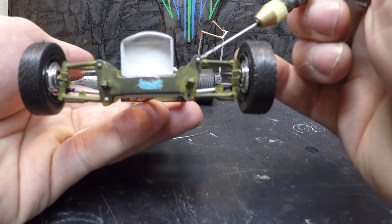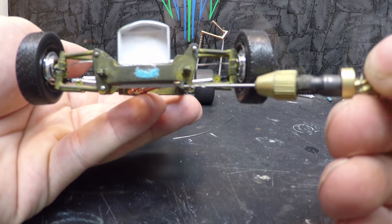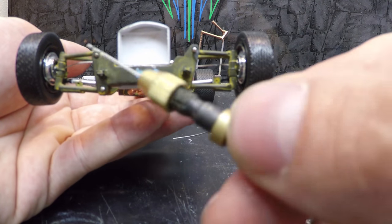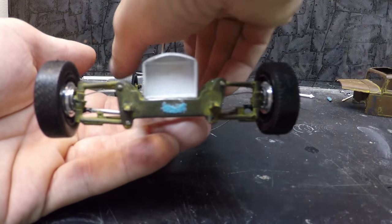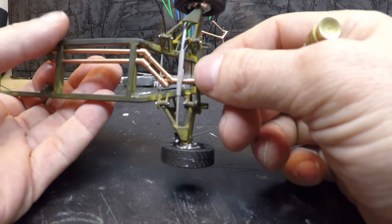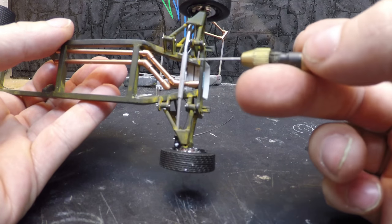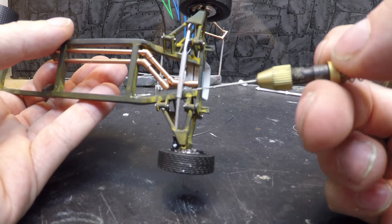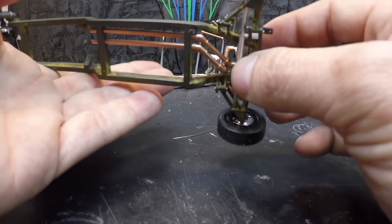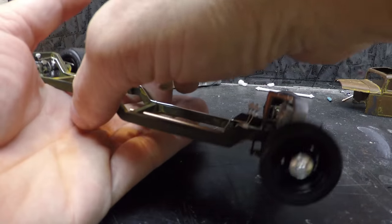Up front you can see I have all the pins — looks like one fell out on me — but the pins act like bolts holding the suspension on. From the last video, I've also made a power steering rack; still a tiny bit of work left to do on that, but not a lot. The wheels and tires are mounted on the truck.